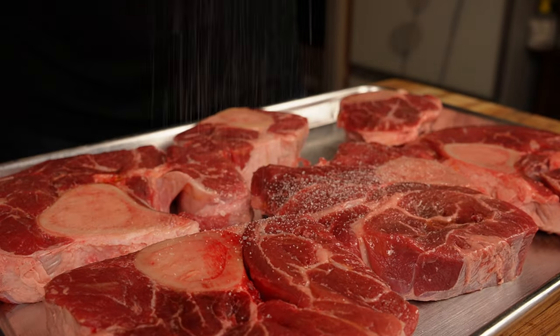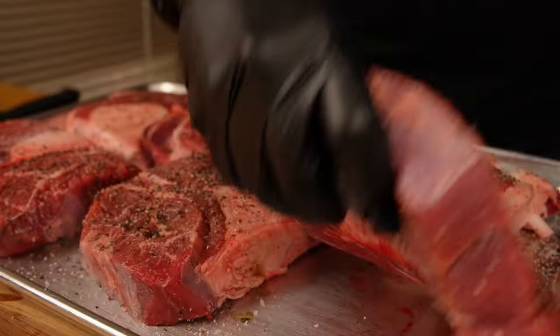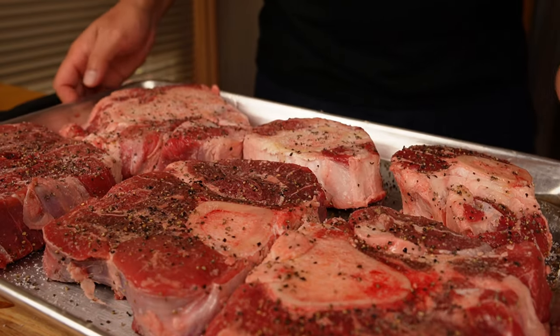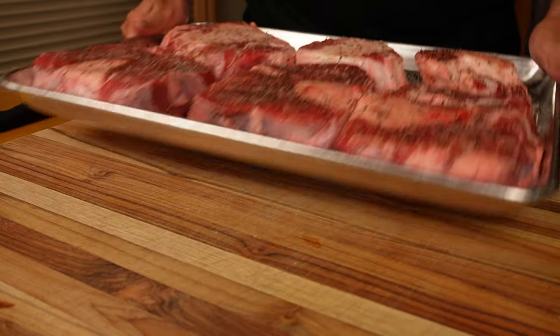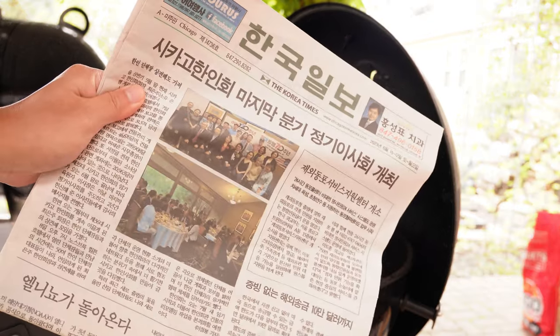We're going to keep the prep super simple — start by coating the beef with a light coat of olive oil, then add salt and pepper, flip over, and repeat the process. Once these are seasoned up, we're going to let them sit while we get the fire ready.